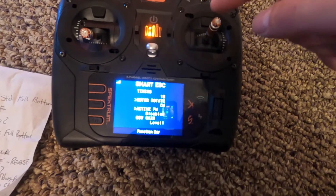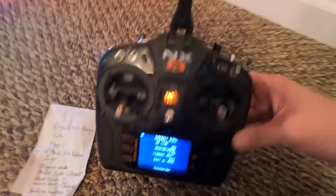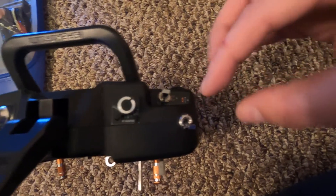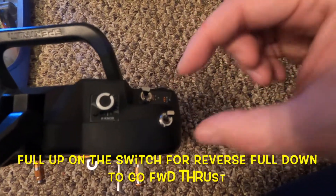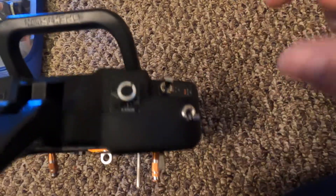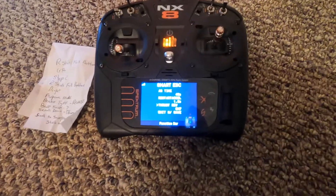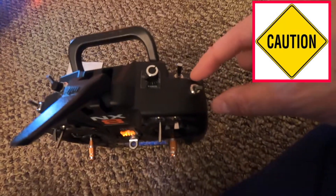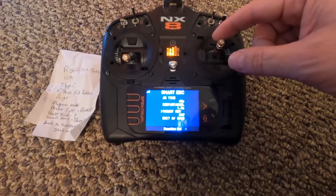You could change any of the ESC parameters if you want, but we're just doing the reverse thrust. Keep coming down slowly. Reverse thrust is on channel seven. Channel seven is over here — our throttle cut on switch H and G is going to be channel seven. This is a three-position switch. Brakes on means it's going to reverse the thrust; brakes off means it goes the proper way. Make sure you do not assign the reverse thrust to switch A, which is your safety switch.